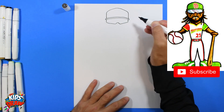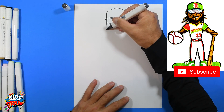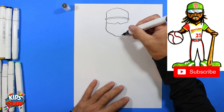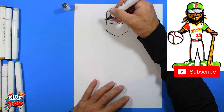Now let's do the edge of the face. Come down from the sunglasses, do the jawline to the chin, go up, and connect back up to the sunglasses. Let's do his ears popping out — one ear, two ears.